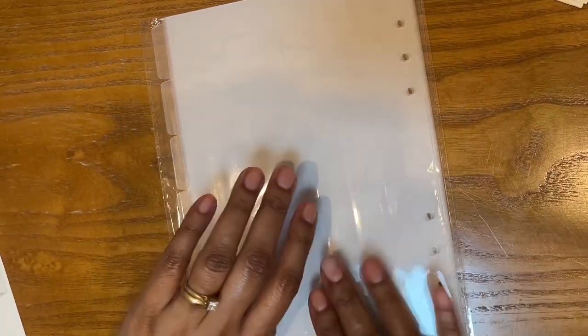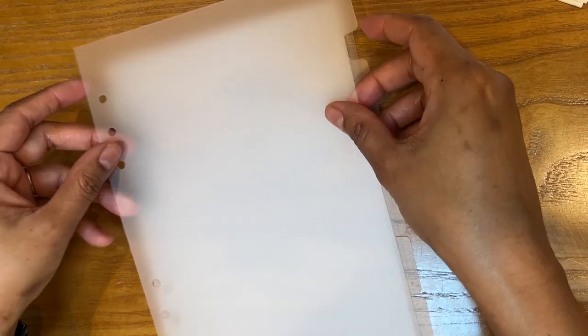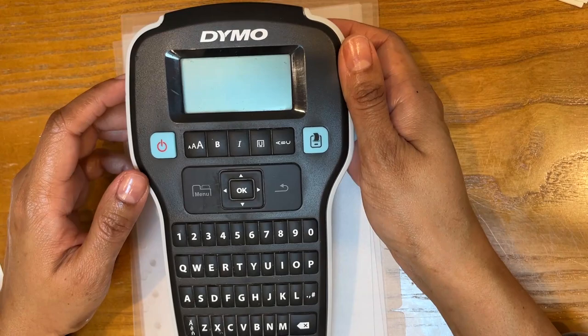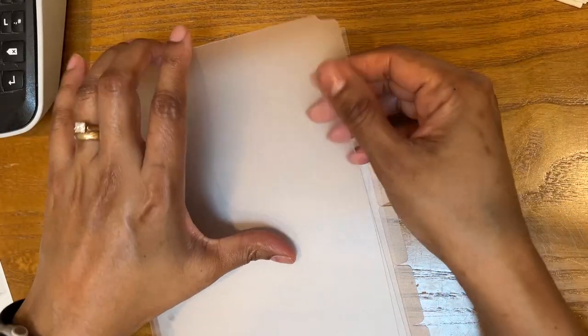The next thing I bought were these clear dividers — clear plastic dividers that I got on Amazon in the A5 size. They are a set of six, which is more than what I need. You put the label there, and I happen to have one of these label printers. Since my handwriting isn't the best, I thought I would use that to put the labels on the tabs.